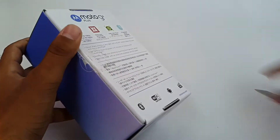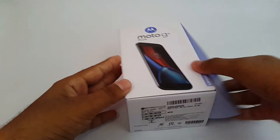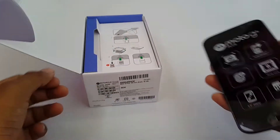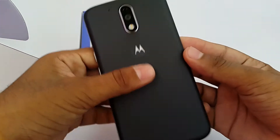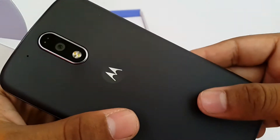Let's have a look at the Moto G4 Plus. It's a 5.5 inch device but it really feels very light and very slim. Here is the Motorola logo, and a 16 megapixel camera with laser autofocus.